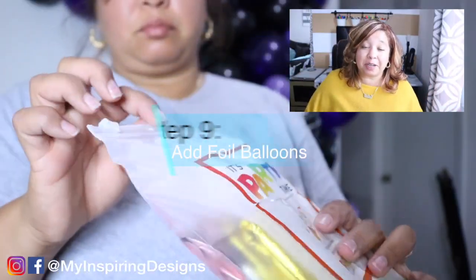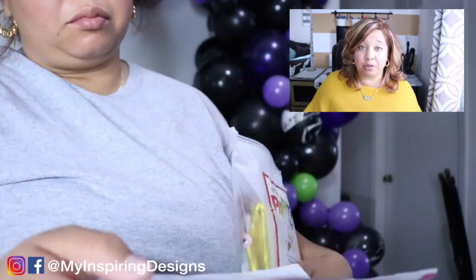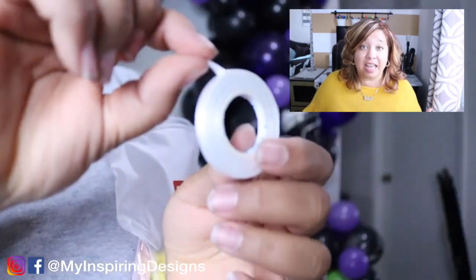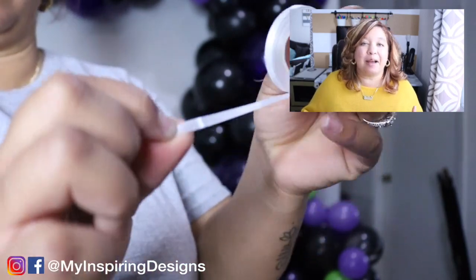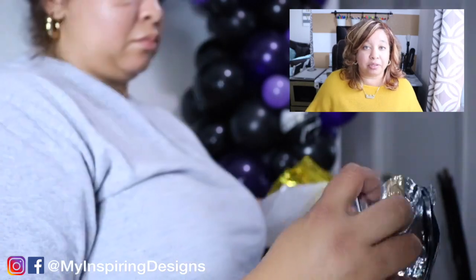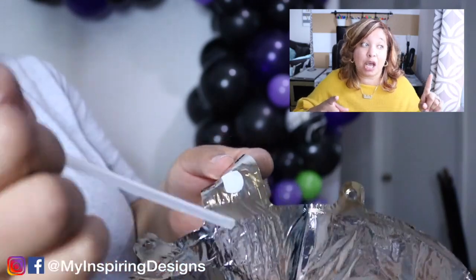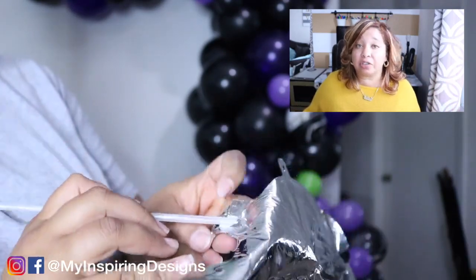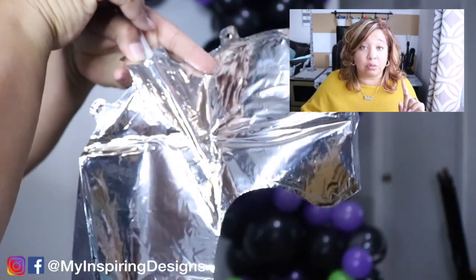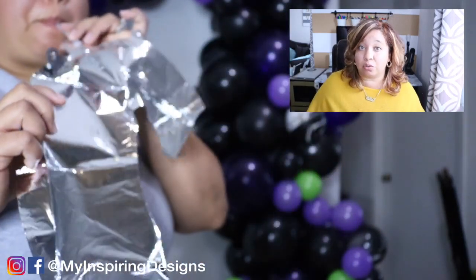This video is sponsored by Party Time, who gave me these amazing balloons I'm going to utilize in a three-part series. This is part one. Although Halloween has passed, I'm still going to use them — I got caught up and wasn't able to push the video out before Halloween. It might actually benefit you since a lot of Halloween stuff is now on sale, so it's a great time to plan ahead.